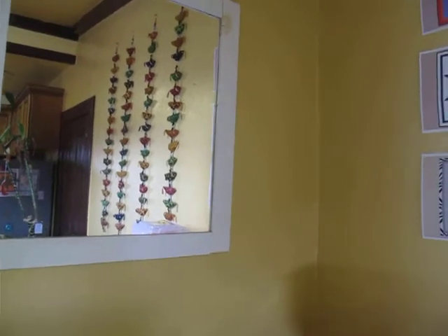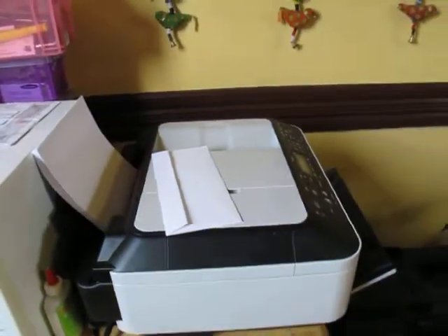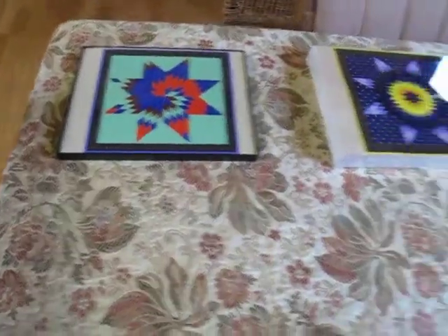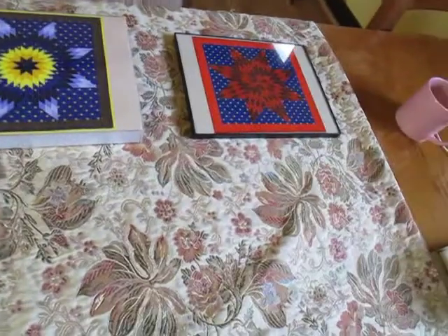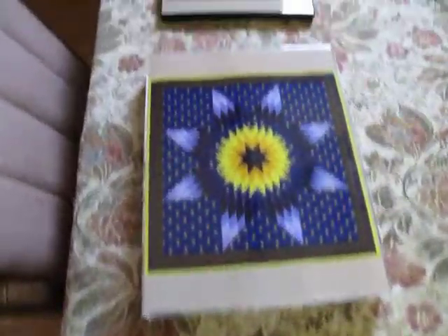One way to enjoy your StarQuilt app is to print pictures out of your individual beautifully put together designs. All you have to do is use your little color printer of any kind and simply print and perhaps frame some of your most favorite designs that you have created. You can create hundreds of millions of different combinations and colors with your StarQuilt app.